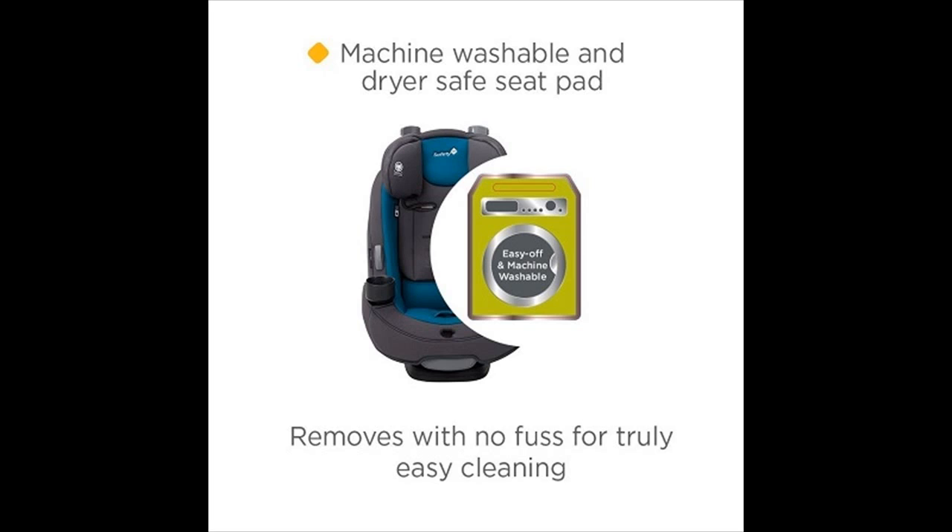It is machine washable. As your tiny baby grows into a big kid, messes are bound to happen, but the Grow-In-Go car seat pad makes cleanup easy — machine washable and dryer safe.